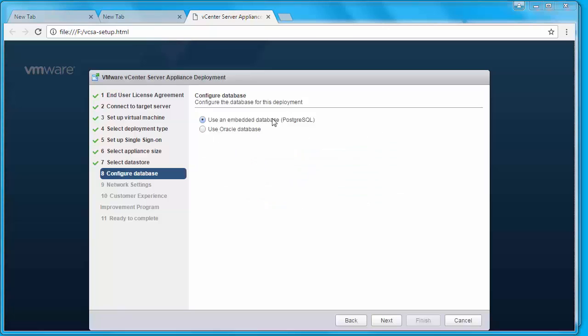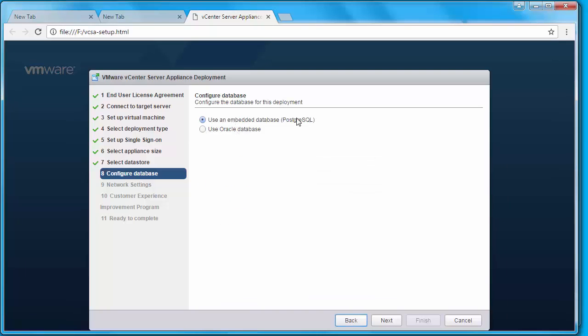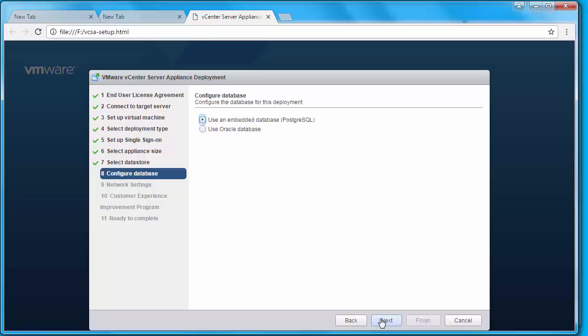In the configure database screen, you have two options: use an embedded database which uses PostgreSQL, or use an external database which only supports Oracle. The embedded PostgreSQL database is present in both the appliance and the Windows-based vCenter Server installation. Note that starting from vSphere 6.0, SQL Express is no longer supported. Since this is a lab environment with a small setup, I'm going to use an embedded database and click Next.